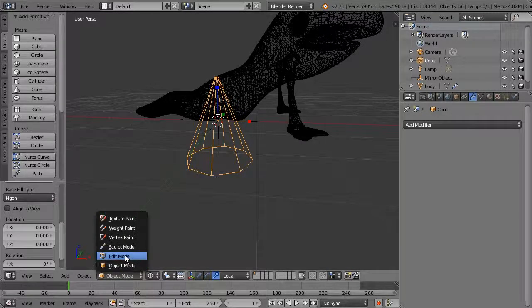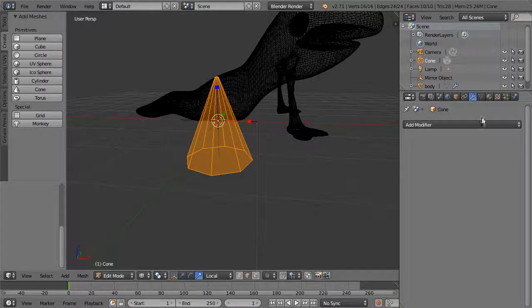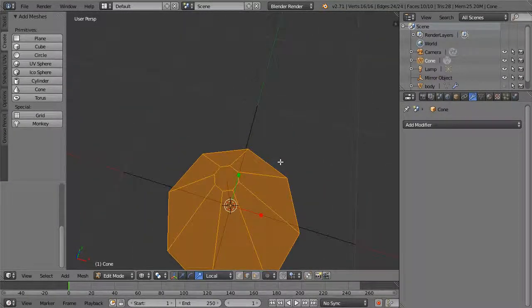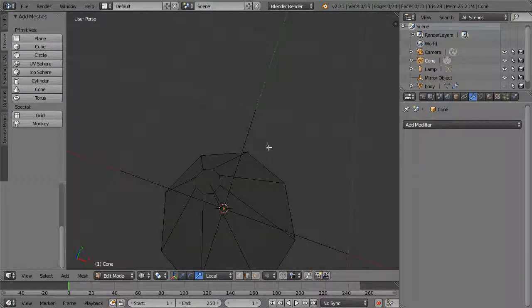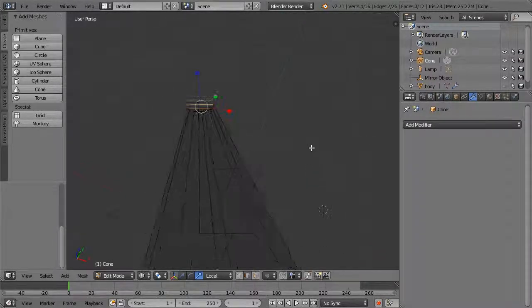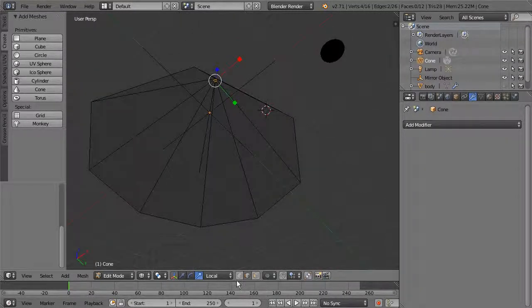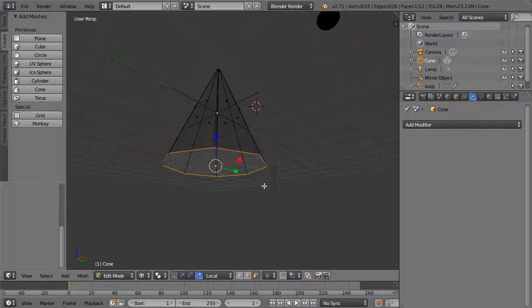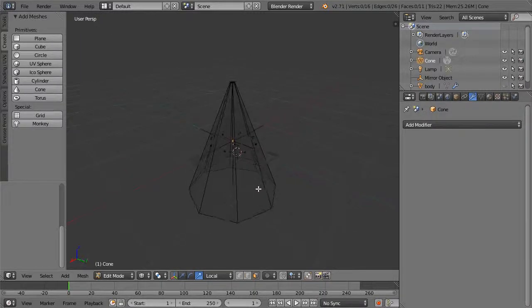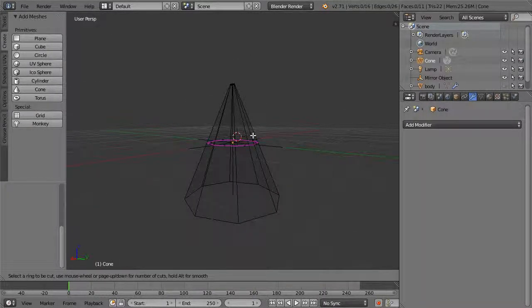Go to edit mode, turn off the body visibility, and use the Knife tool to get rid of the ngon at the top. Activate the Knife with K and draw across it. Delete the polygon on the very bottom. Then use Loop Cut and Slide to add a couple of loops so we can shape this into a tooth.